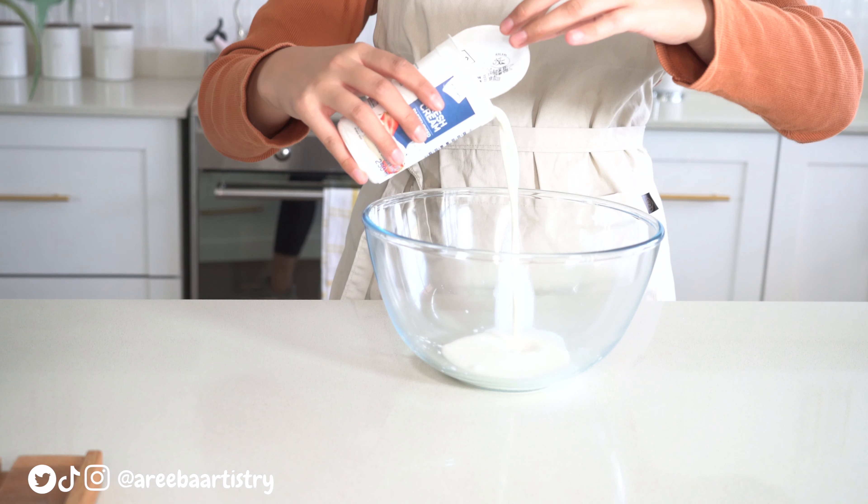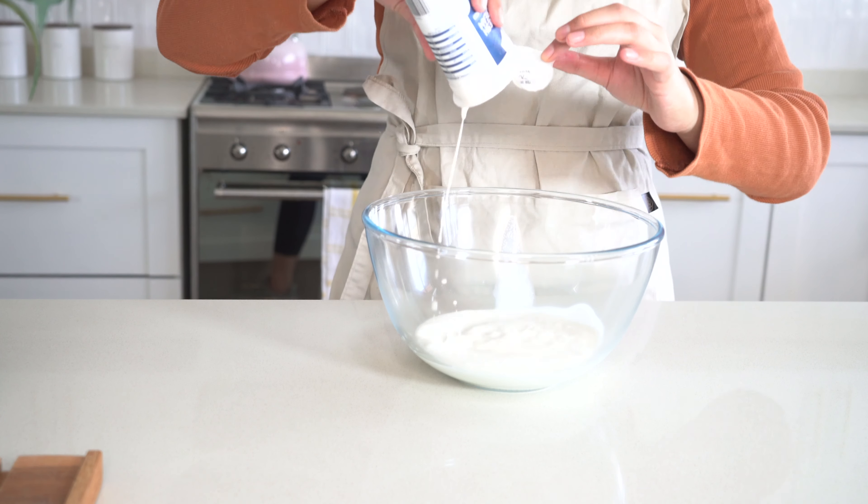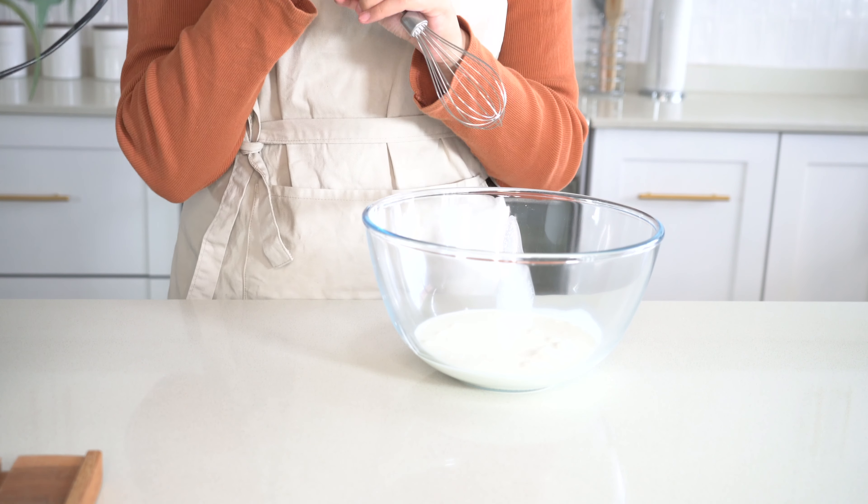You're going to grab a bowl big enough to take in both the fresh cream and the caramel. We're going to grab our fresh cream first, pour the whole 250ml in the bowl, and now we're going to whisk it.